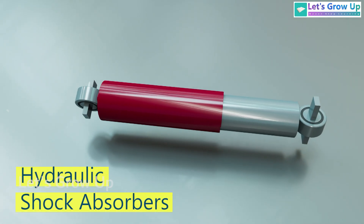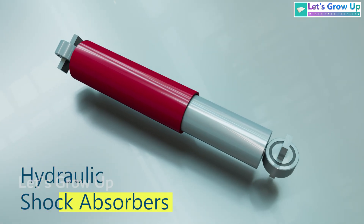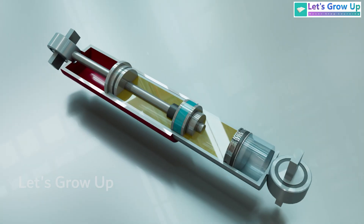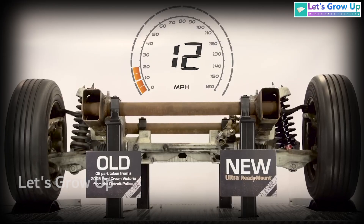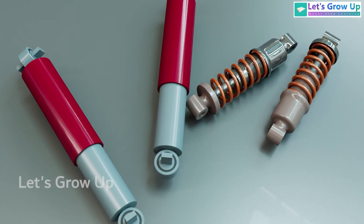Hydraulic shock absorbers, often referred to as dampers, play a critical role in vehicle suspension systems. They are designed to absorb and dissipate the energy from road impacts and vibrations, providing a smoother, more controlled ride. These dampers come in various sizes, from small to large.